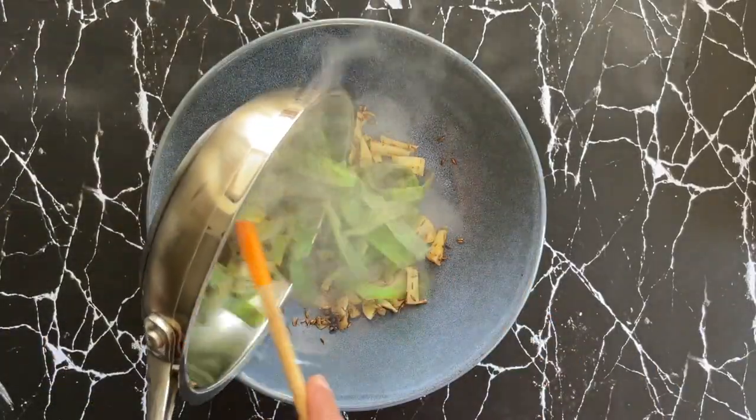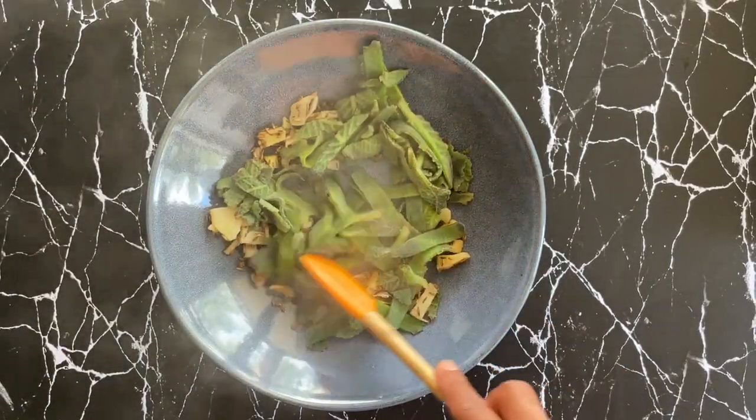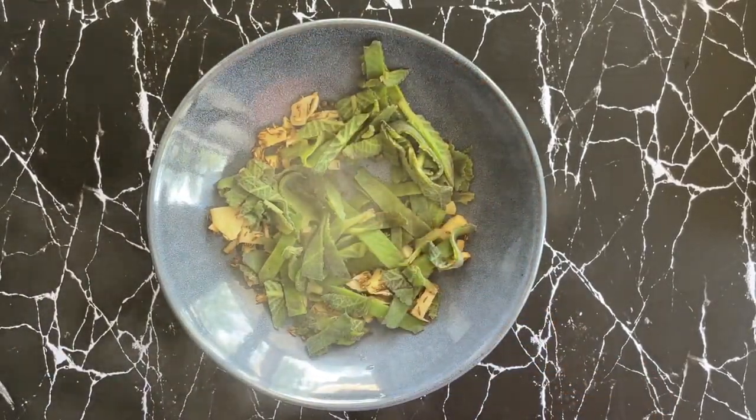My Dottapatre now looks nice and soft, and that's when I know it's done, so I'm going to put that aside with the spices and ginger.